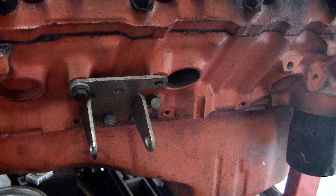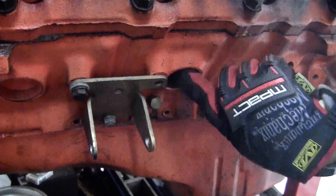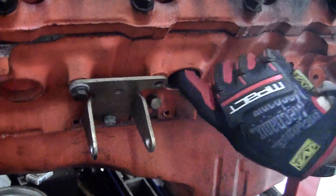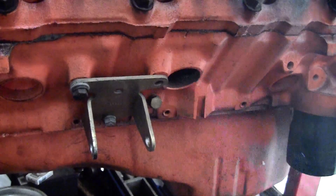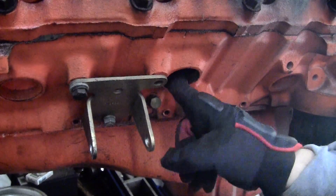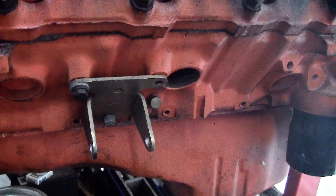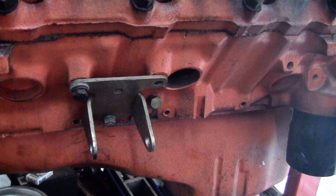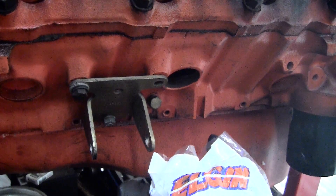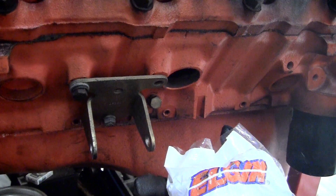As you can see, that freeze plug is gone. I blew it all out, it's pretty clean. Some people put sealant in here like a gasket maker or something - I heard it's not really a necessity. These brass plugs will fill all that pretty well. What I have here is Elgin, made in the USA, set of freeze plugs - it's a full kit.